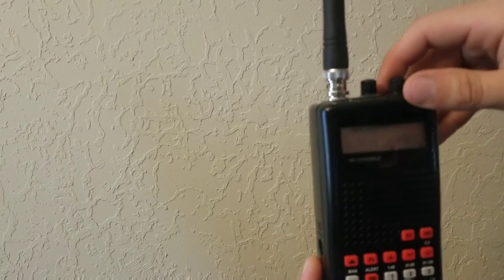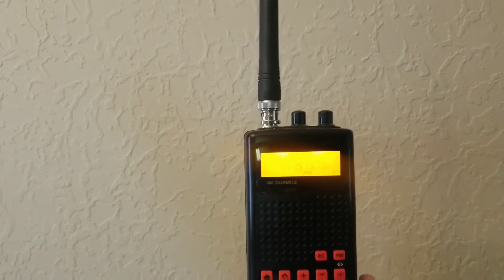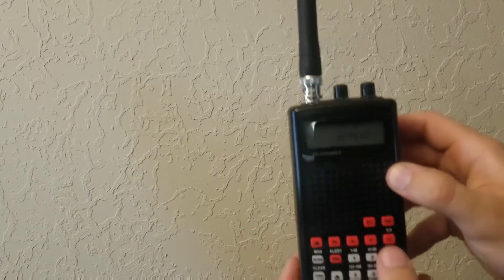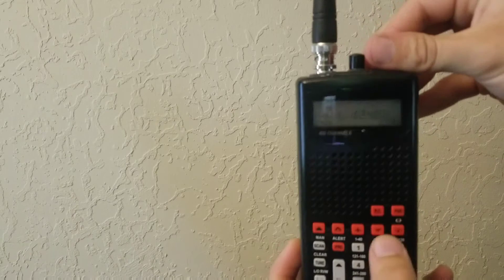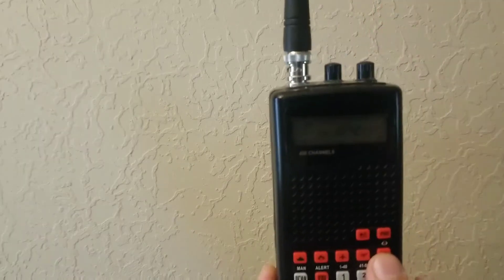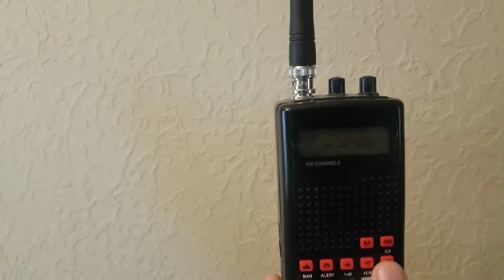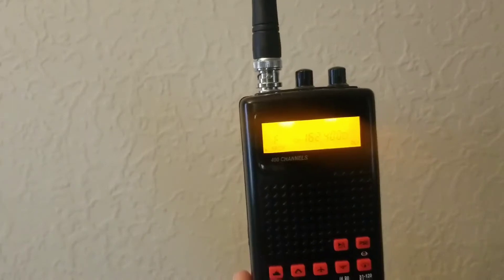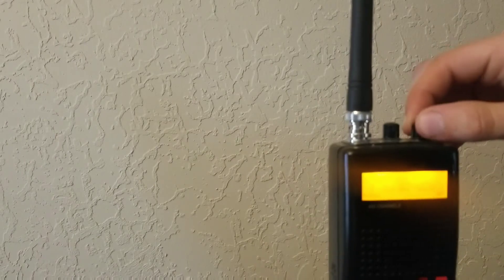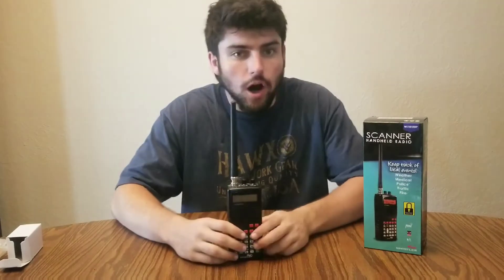I have some channels programmed for around my local area — there's nothing too great and you probably won't hear anything on a normal basis. But the best thing this radio is for is weather. There's a little button right here — a little cloud with a thunderstorm icon — and it gives you seven weather channels. Right now it's showing 4 PM Central Daylight Time South Texas weather observations — visibility in miles, temperature, and so on.